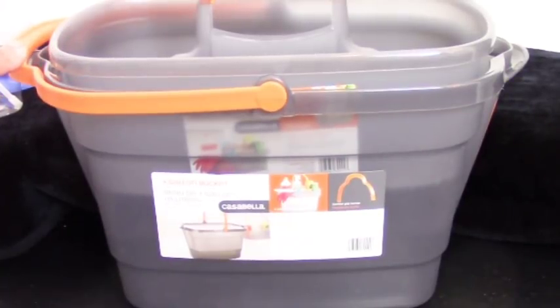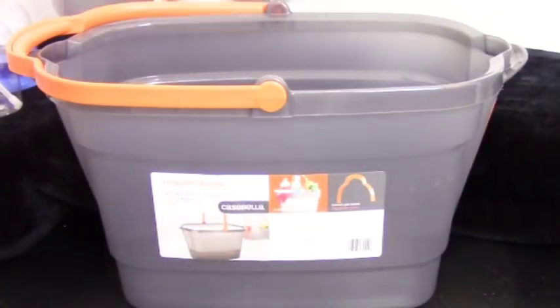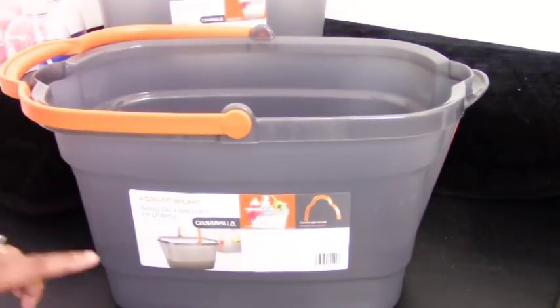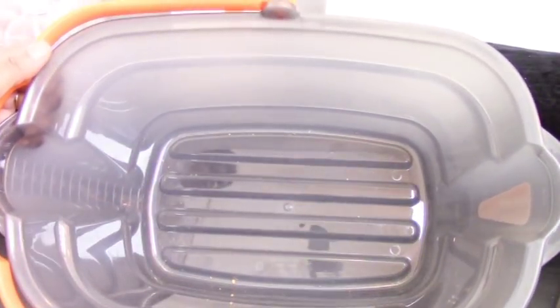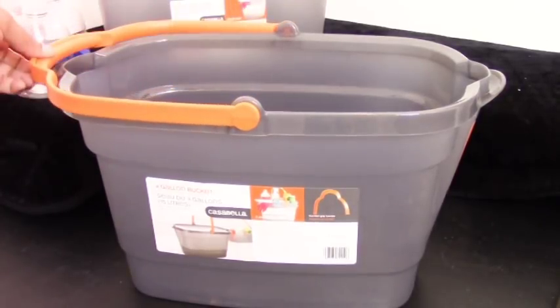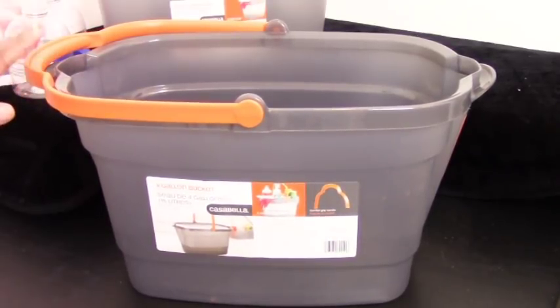Before I talk about what's in my caddy, let's talk about the caddy itself. It comes in two parts — a bucket and the actual caddy — both from Casabella, purchased from Amazon a year ago. The bucket is a four-gallon bucket with two spouts on each side and measuring lines inside to help you measure your water or solution. It's made of durable plastic with a handle and cost me about twelve dollars.